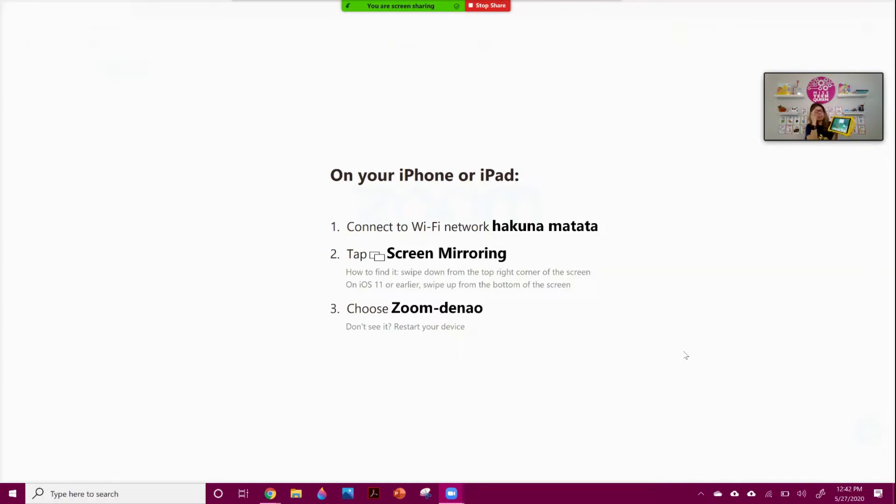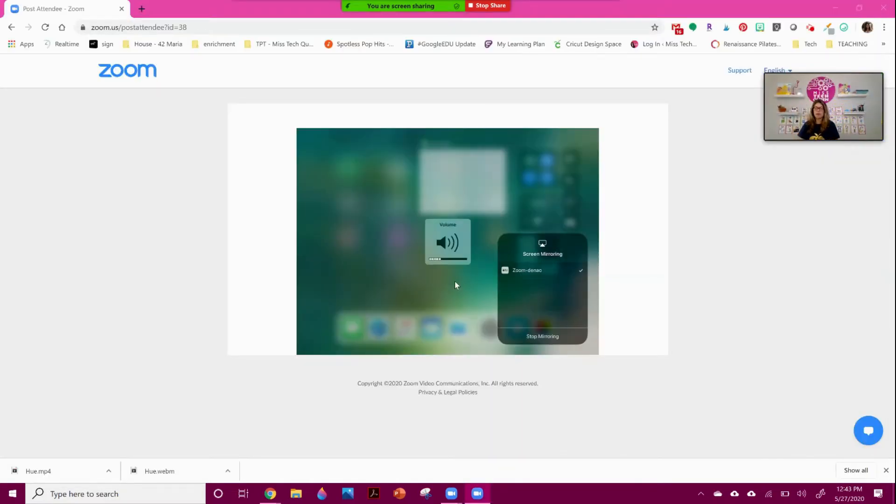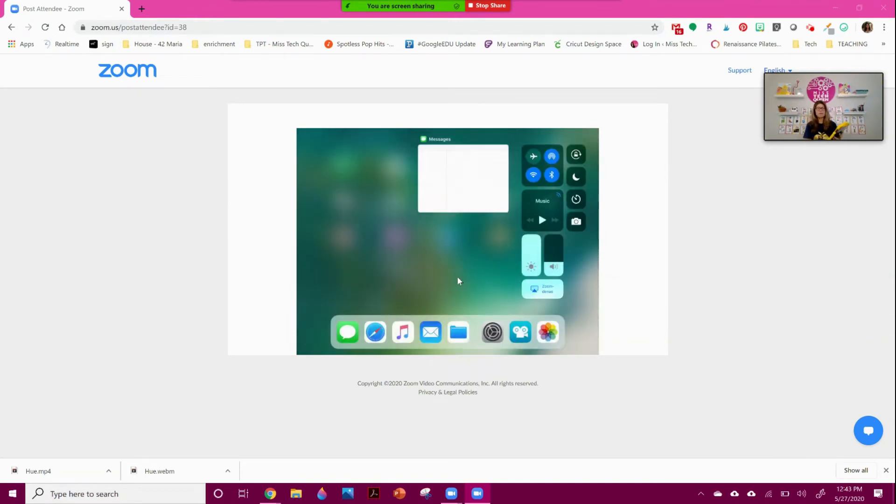You should see a Screen Mirroring tab come up in the settings. Tap Screen Mirroring, and it tells you what to look for — you'll see it says to choose Zoom with your name. That's what you're going to see on your iPad as well. Once I select that, I'm now showing my iPad — and there you go, you can see what the screen mirroring tool looks like.